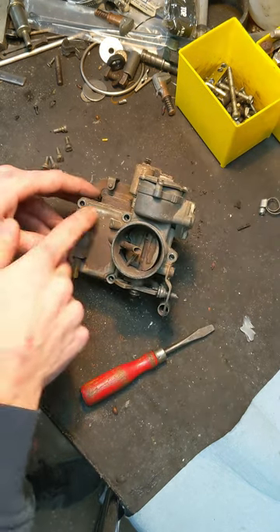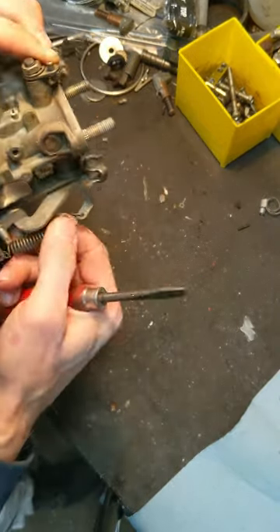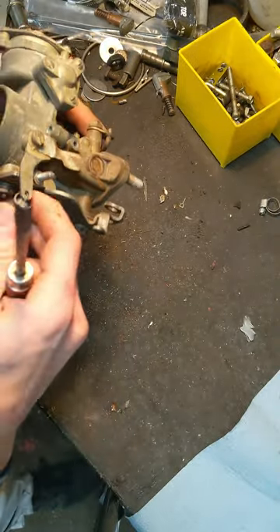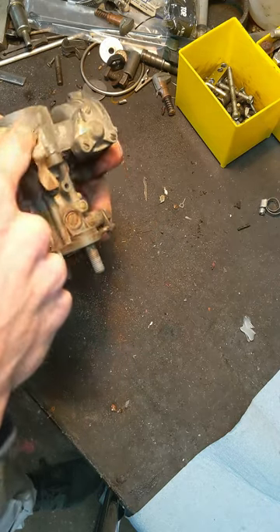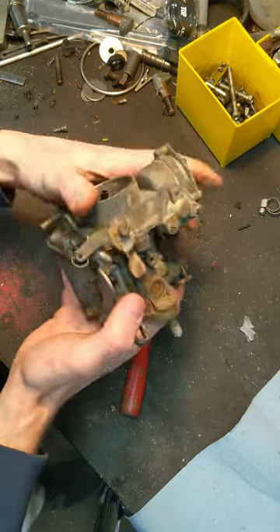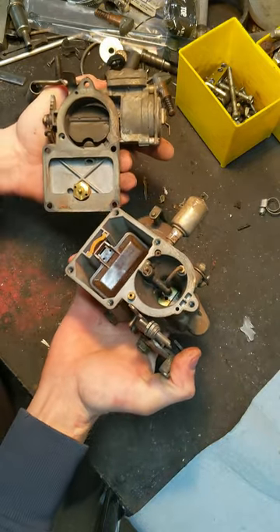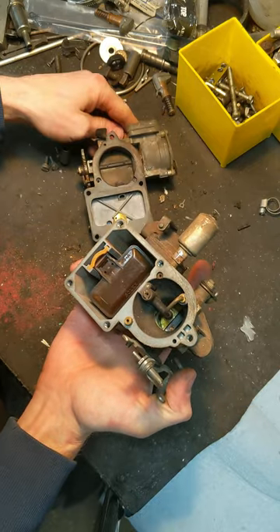Okay, I took all five screws out. The spring probably would be better served off, just because it's attached between the upper half and the lower half. Also, I've got my camera set up real high, so seeing into there might be kind of hard. I might go out of frame every once in a while — I'll do my best.